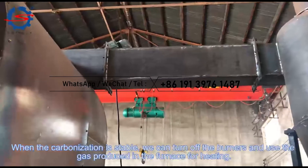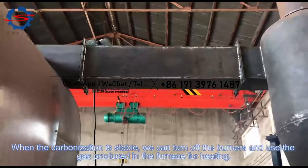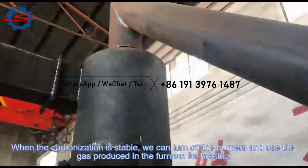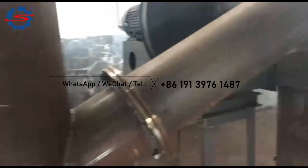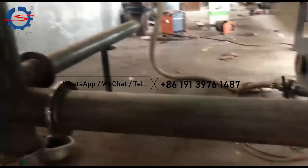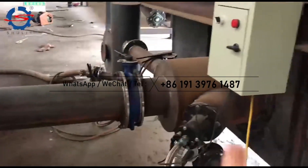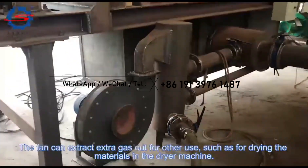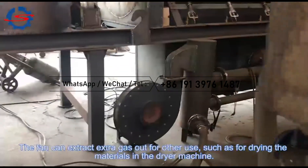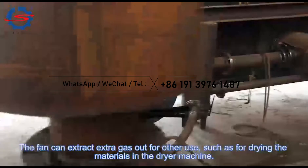When the carbonization is stable, we can turn off the furnace and use the gas produced in the furnace for heating. The fan can extract extra gas out for other use, such as for drying the materials in the drying machine.